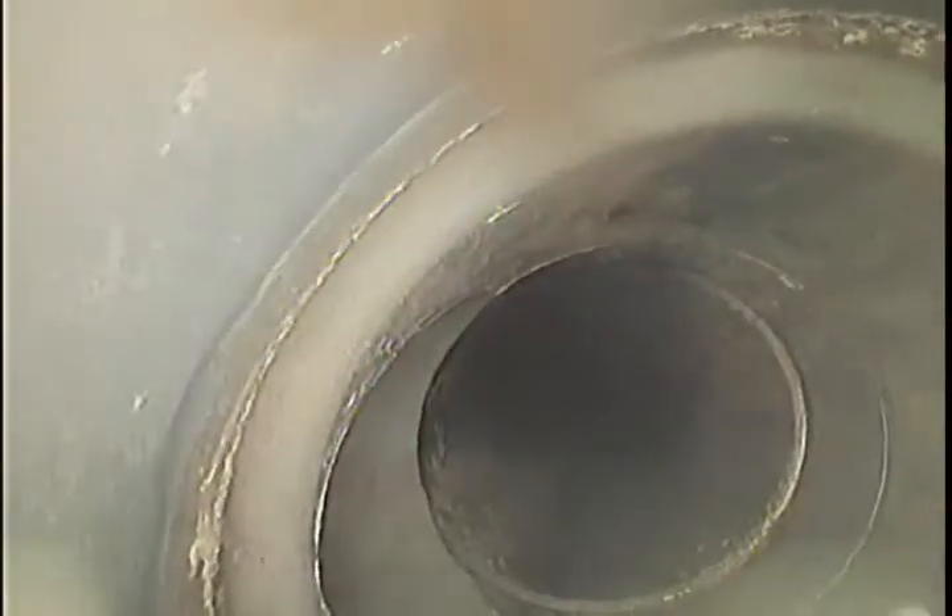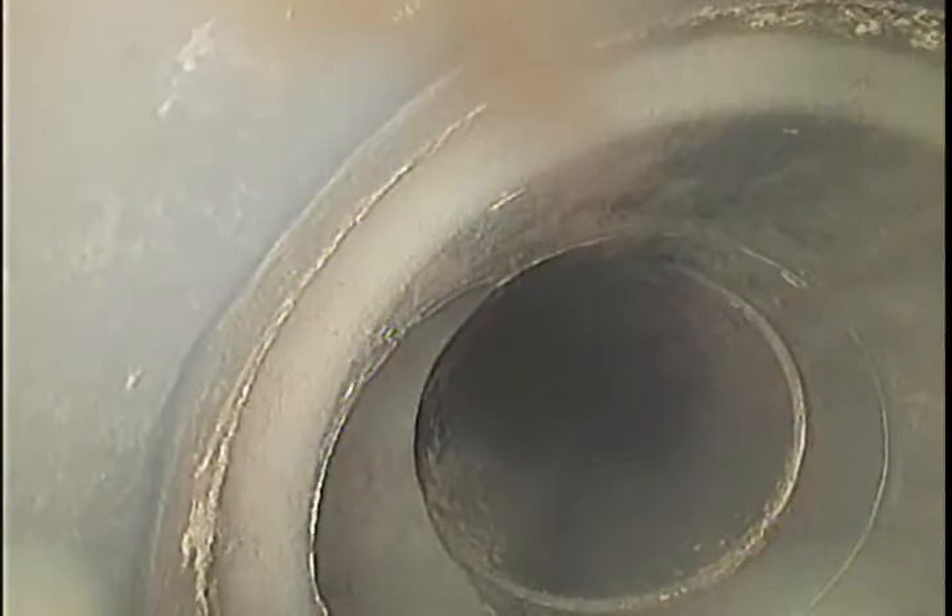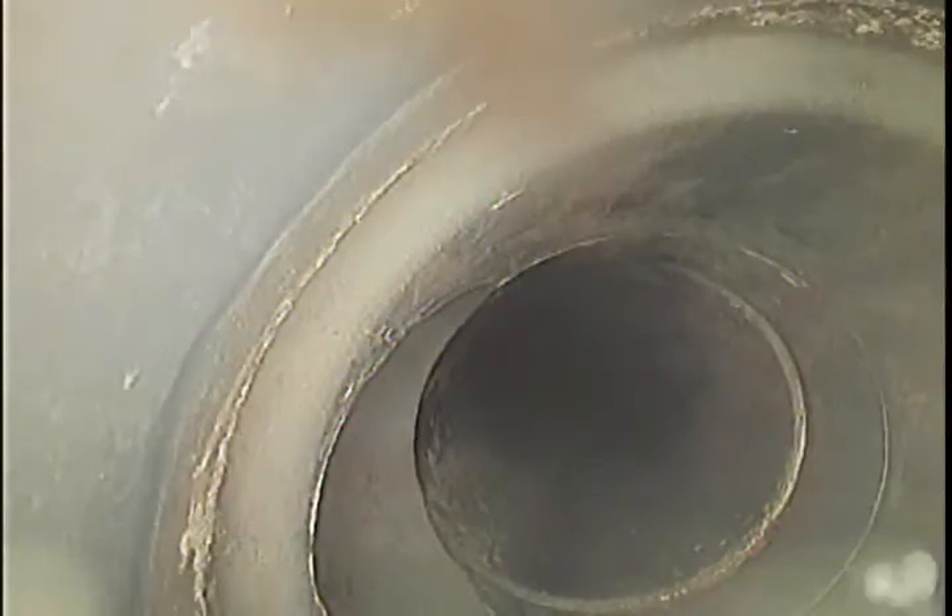Is that a joint? Maybe one. There's a junction there — so that might be for one of the drains at ground level. We're going to camera that as well.